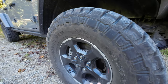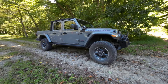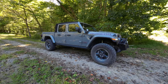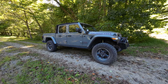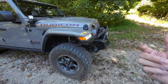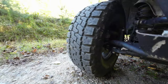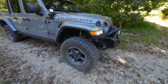So these Mickey Thompsons are the 35-inch. Just kind of stepping back to show you what that looks like on my Gladiator — we've got the 2.5-inch Mopar lift with 35-inch tires, and I'm very happy with how it sits and the stance of it. You can mount them with the black side or with the white lettering. The white lettering looks a little blue initially, so I chose to mount them with the black out.